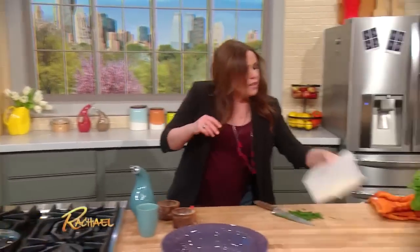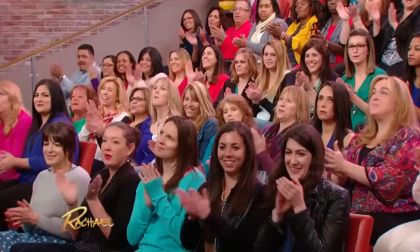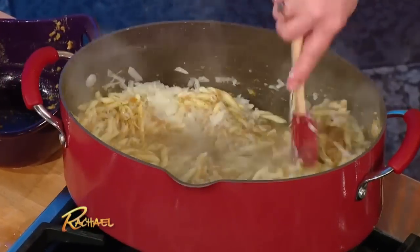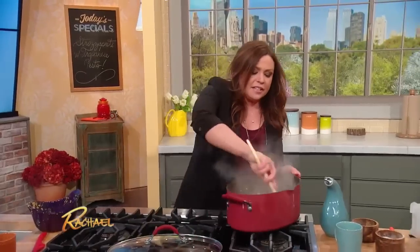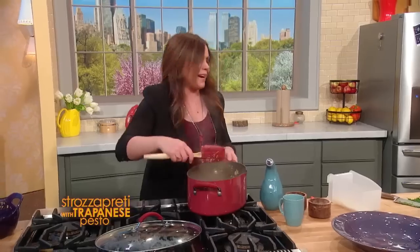And don't forget, you have a couple of fat handfuls of cheese you're gonna add — grana padano or parmigiano-reggiano. Ridiculous, and it's legal in all 50 states and around the world.